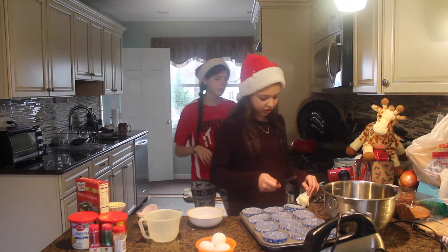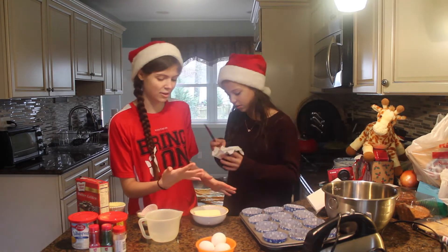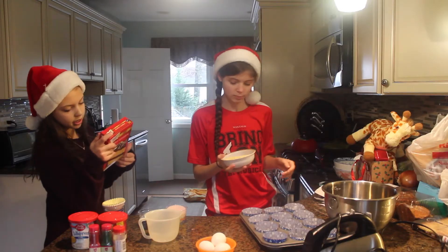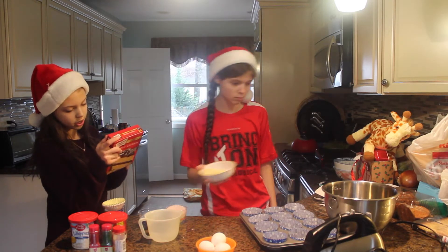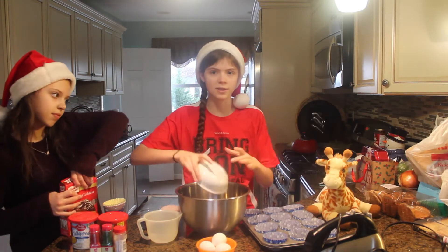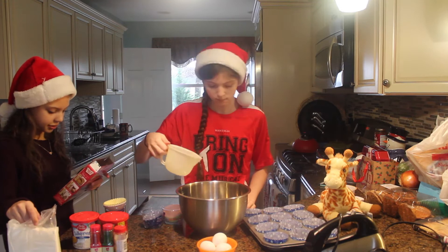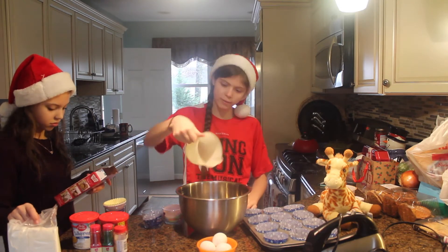This is already real soft, Julia. But we're going to soften this for a couple seconds. Okay, this is enough. Cake mix, water, softened butter, and eggs. We have the softened butter, we have the water too - three-fourths cups of water.